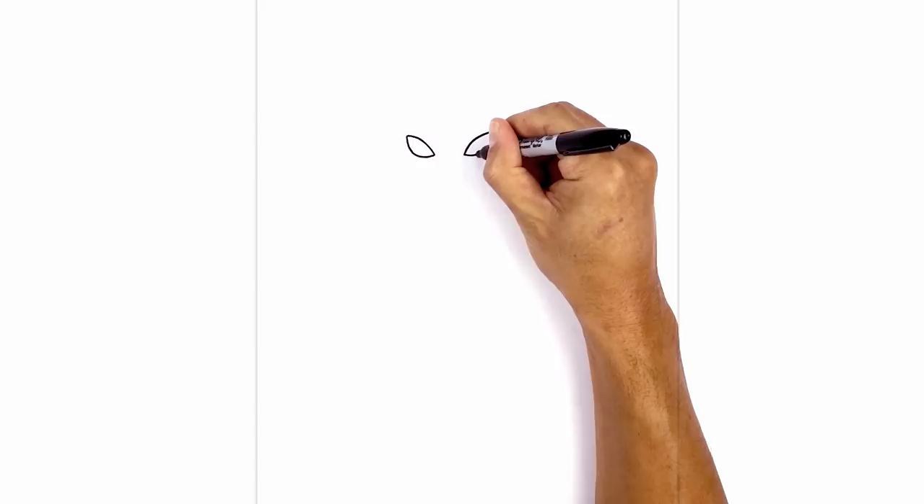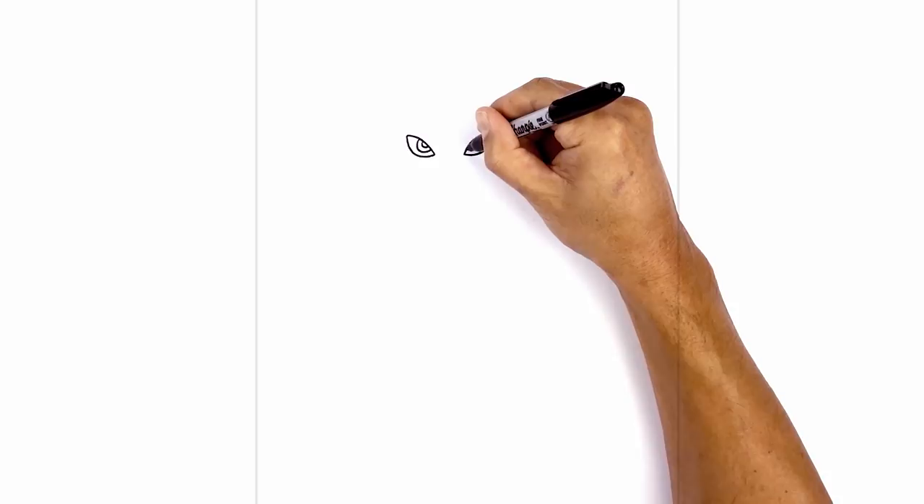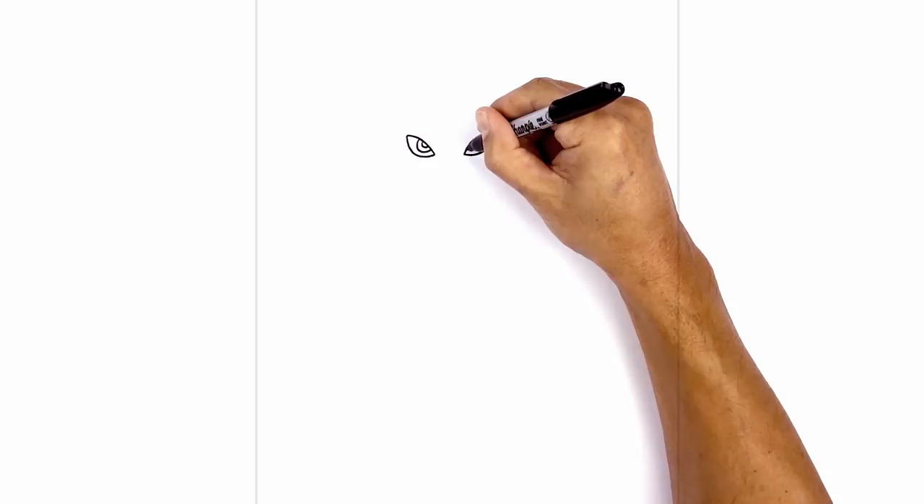Now we're gonna tuck the iris and pupil underneath the eyelid. It's a half circle starting from the top, circle around and then back up. I'm gonna draw a smaller half circle inside. Let's do the same thing on the right. Now we're gonna color the outer part of the iris in black.